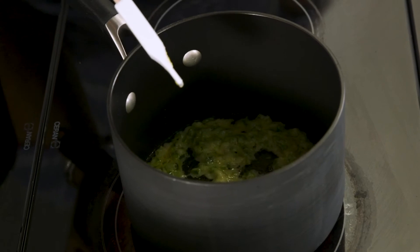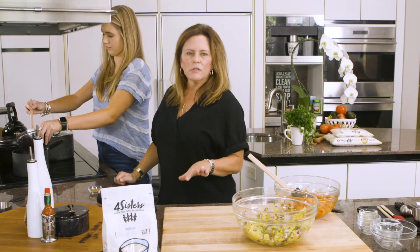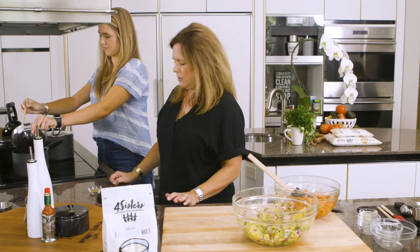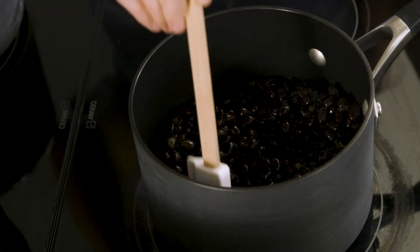Emma has our jalapeños tender now, so let's add the black beans to that. All we're going to do is just heat the black beans up a little bit with the jalapeño and garlic. Just give that a good stir — we just want to warm the beans up and that's all.